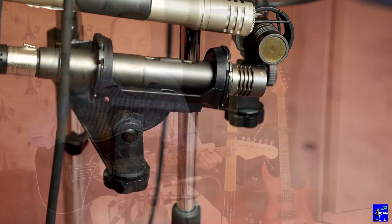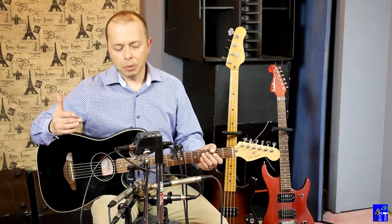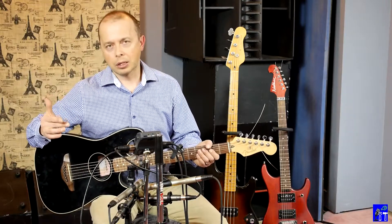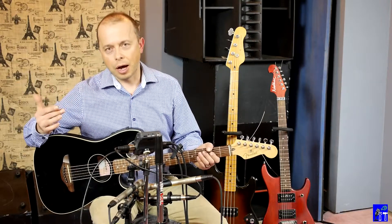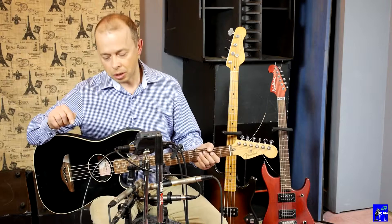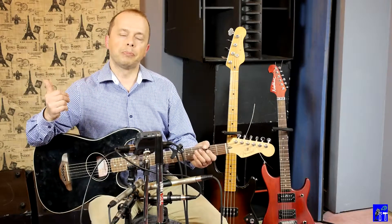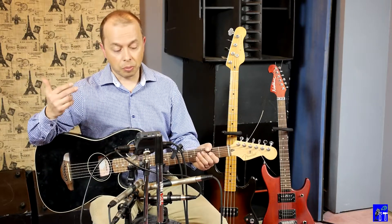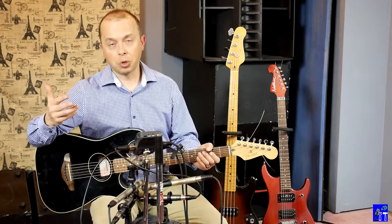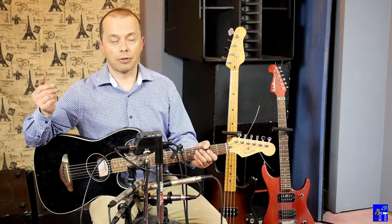I recorded multi-tracks so you can do an A/B comparison. I'll be posting all these tracks with the same video but different audio tracks, so there will be three videos — you can look at the links below and open them in separate browser windows to compare. There will be one video with the Superlux soundtrack, another with the SM81 soundtrack, and a third one with the H6.